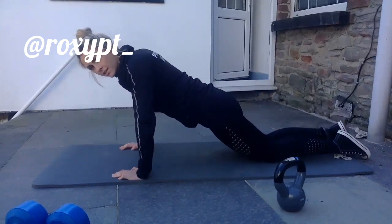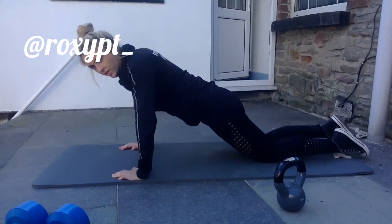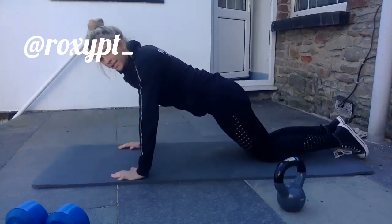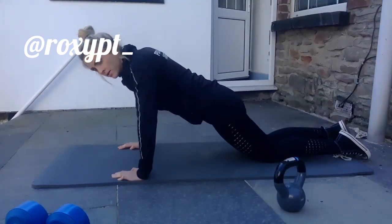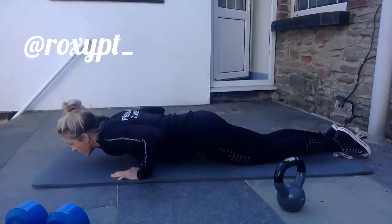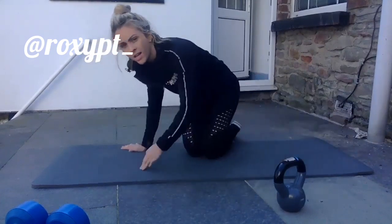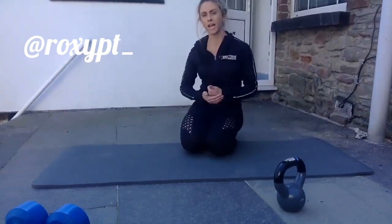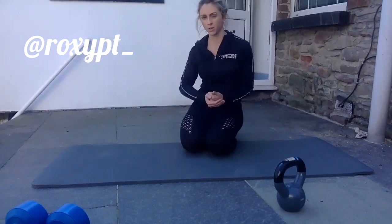When you're able to complete several repetitions — around three to twenty repetitions — we can make this harder to build even more strength. One option is isometric holds: come down and hold for a few seconds — four, three, two, one — then up. This increases strength and time under tension. Once you can get fifteen to twenty of these with an isometric hold, then you can look at doing a full push-up.